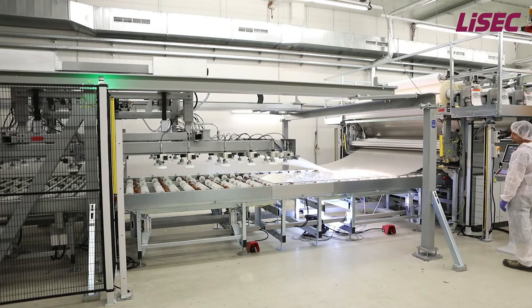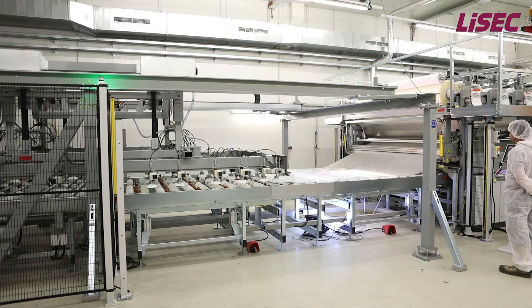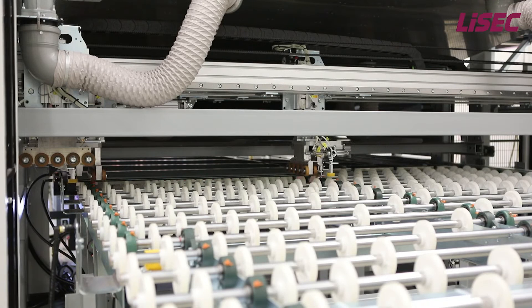With the option foil trim cut for rectangular glass, the foil trimming is done fully automatically by three cutting heads with knives on a separate table. The manual trimming no longer takes place on the assembling table, which is then free for assembling the next laminate. With automatic foil trimming, the total line output can be increased by 40%.